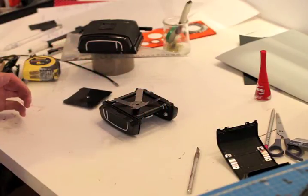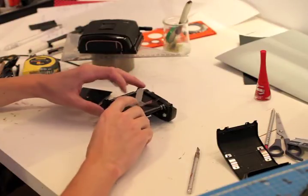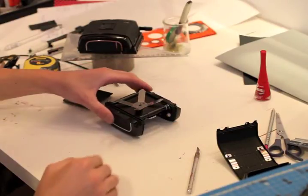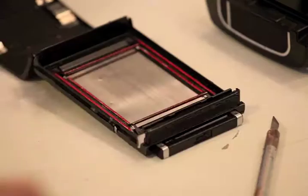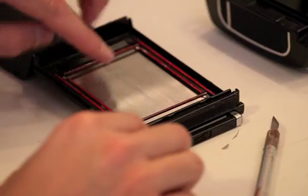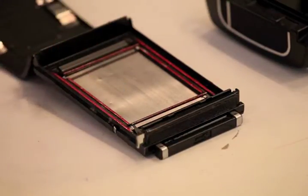Now you can see a 4-blade spring and it's fully okay. You have to varnish everything to avoid any silver nitrate contamination.